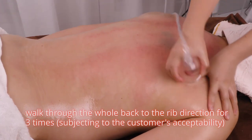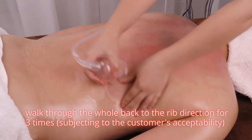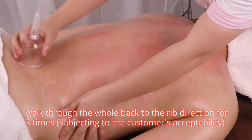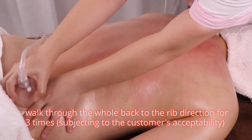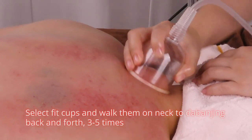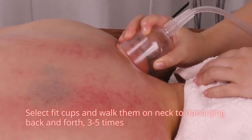Walk through the whole back in the rib direction for 3 times, subject to the customer's acceptability. Select thick cups and walk them on neck to da ban jing back and forth 3 to 5 times.